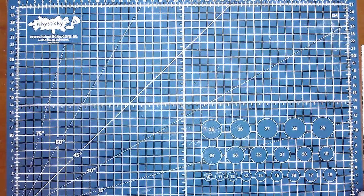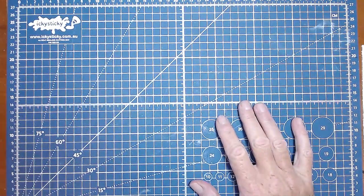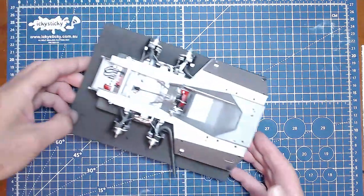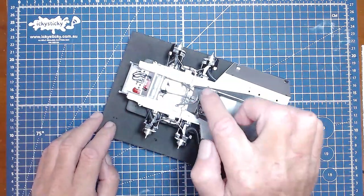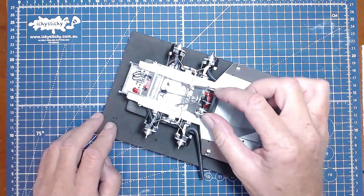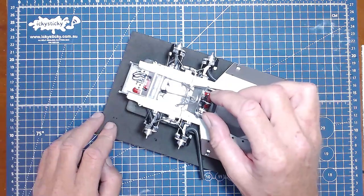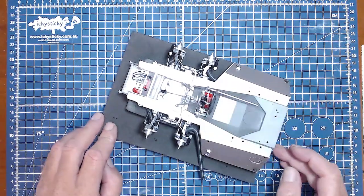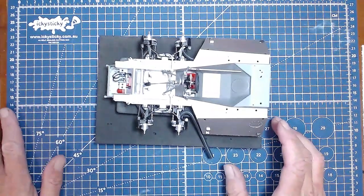Hello and welcome to part 5 of our Tyrrell P34 Tamiya 1/12 scale Formula 1 car build. Let's have a look at where we were at in part 4. What we did was get all the console, the steering wheel, and all these frames put in. The steering wheel works - the wheels are going to turn when they're on there. That's all done and now we're up to step 13.